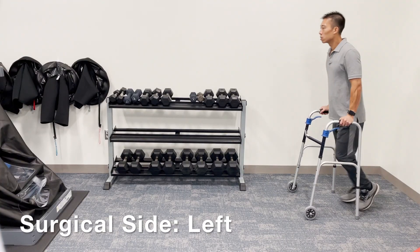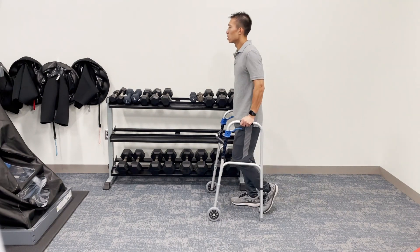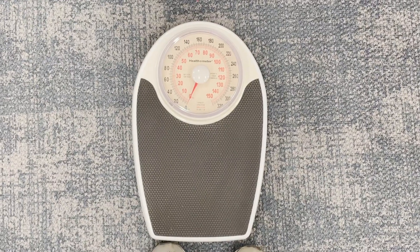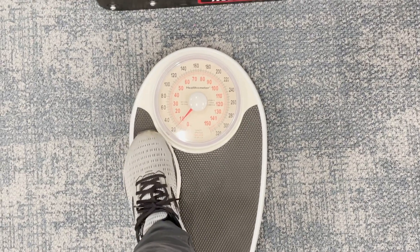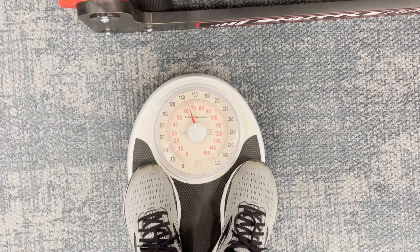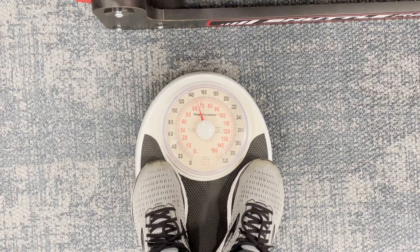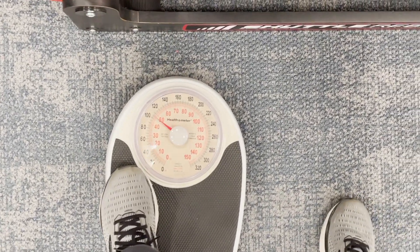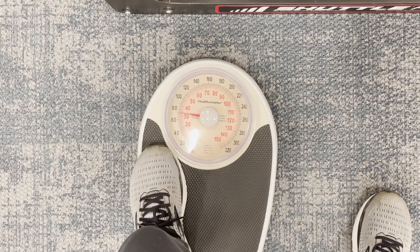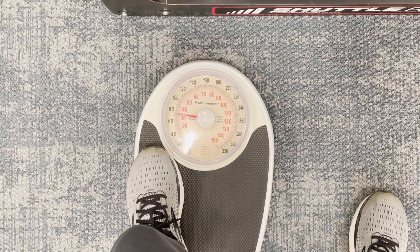If your physician says you are toe touch weight bearing, you are basically just touching your toes on the ground when you're moving around with the walker — you are barely putting any weight on the leg. If you are partial weight bearing, the challenge is to find how much weight to actually put on that side. So let's just say they want 50% of your weight on that surgical side. We're going to use a scale here. I'm at about 140 pounds, so at 50% I'm going to bring myself down and apply pressure on the scale to about 70 pounds, and that will show me what 70 pounds actually feels like on that leg.